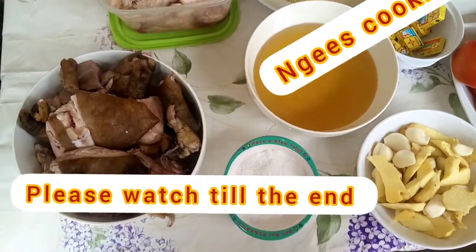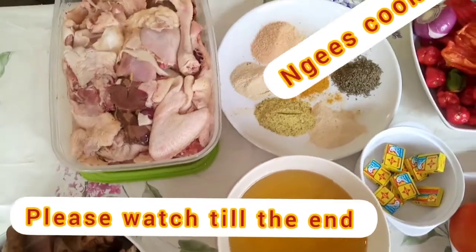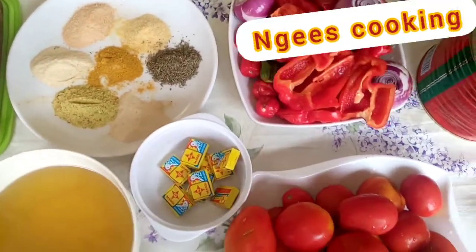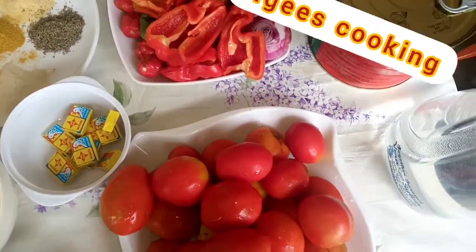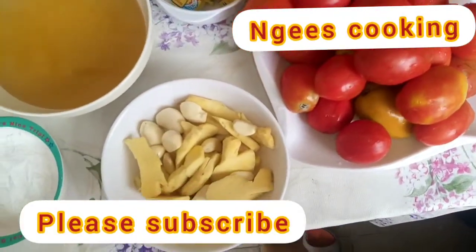Hello everyone, you are welcome to my channel. My name is Ngozi, Engie's cooking to be precise. It's Christmas season guys, I'm so happy and excited because there's always plenty to eat, drink and share with your family and friends. I'm always like this every Christmas period.